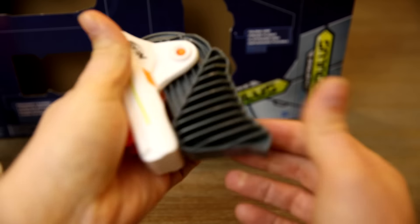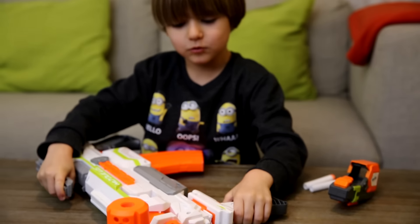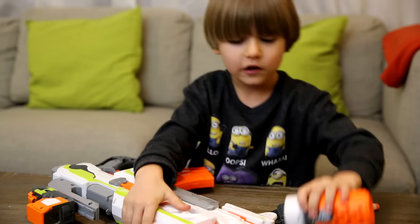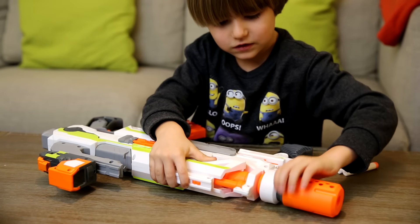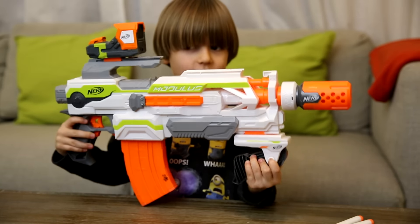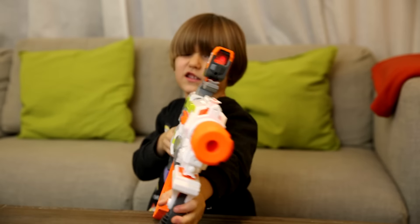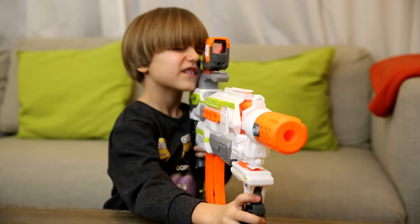And that's the folding grip — you need to press this to fold it. And now you're going to put this on our Modulus. Let's put it right here. I think it goes right here. You got it? It's looking great, guys! Turn on the laser. Red dot sight. But don't shoot me! Ouch! Oh!